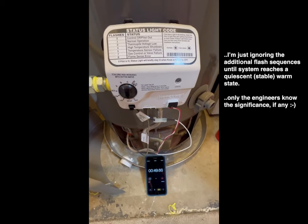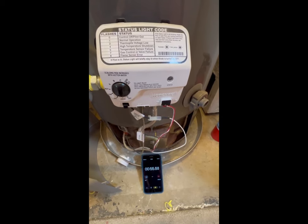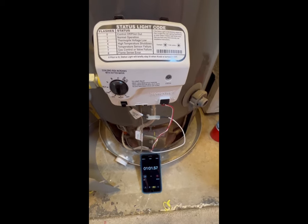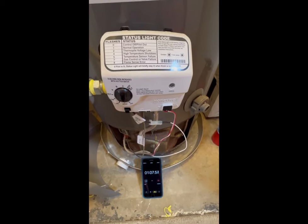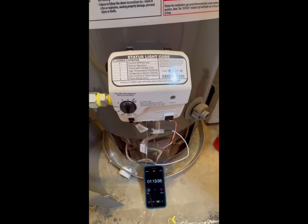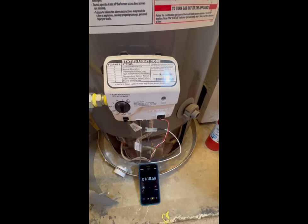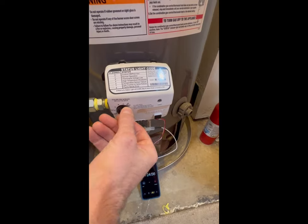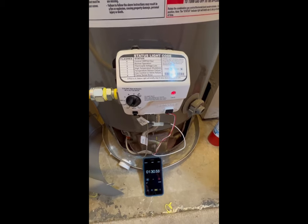Let's see what happens now. That's pretty odd. The procedure didn't work quite as expected, but the fact that I did get it to light up was a good thing. I'm going to go ahead and light it up and see what happens after the thermopile heats up.